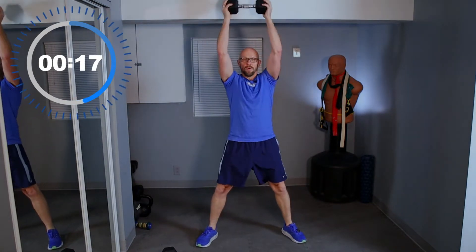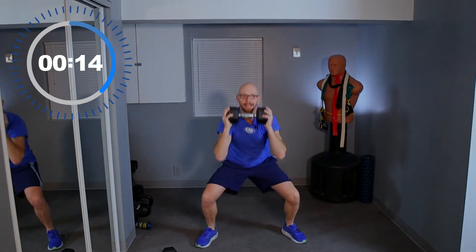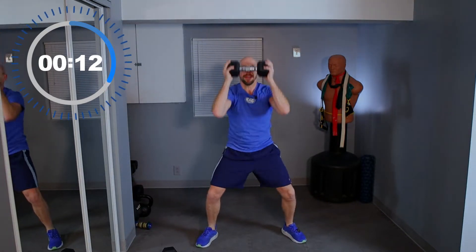20 seconds left in interval number one of 20. Remember, 10 different exercises — we go the entire thing twice.